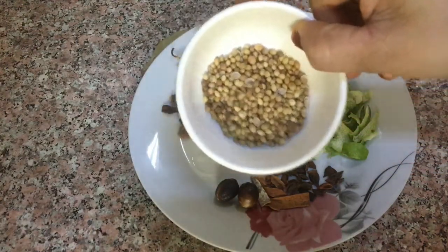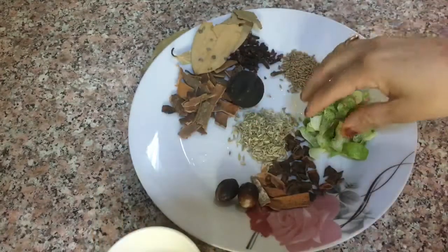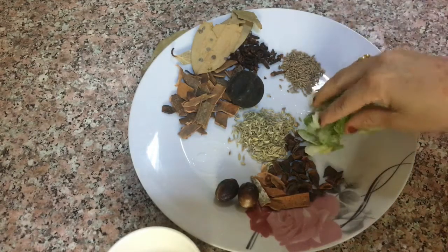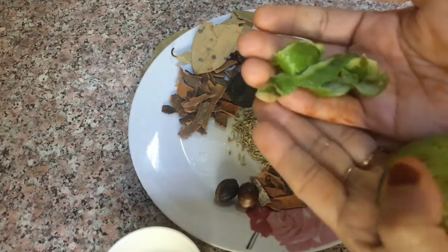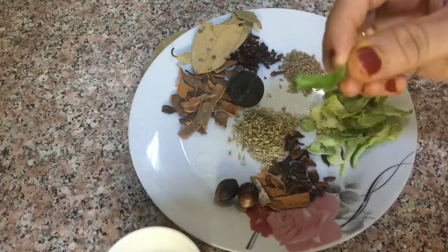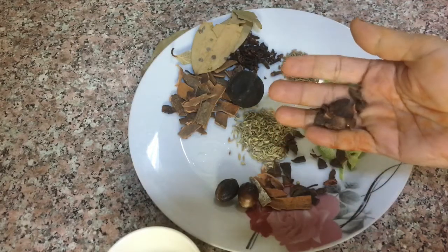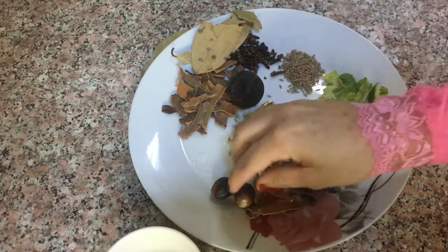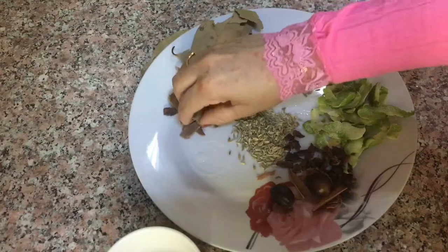I'll put a plate on the pot. I am going to put the oil on the pot, then put the pot on and place everything in the pot.